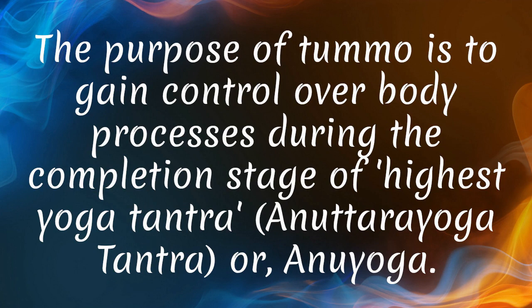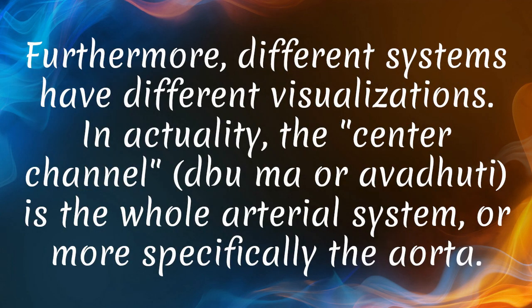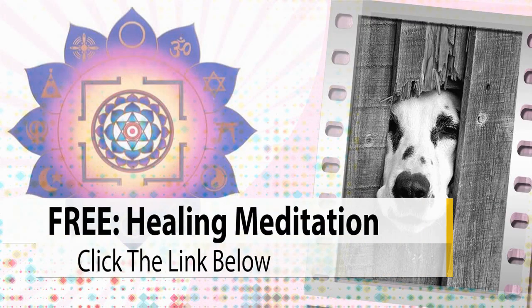The purpose of Tummo is to gain control over body processes during the completion stage of highest yoga tantra. During a deity visualization, the physical human body is visualized as completely hollow, made of light and has no internal organs. Furthermore, different systems have different visualizations. In actuality, the center channel is the whole arterial system, or more specifically the aorta.